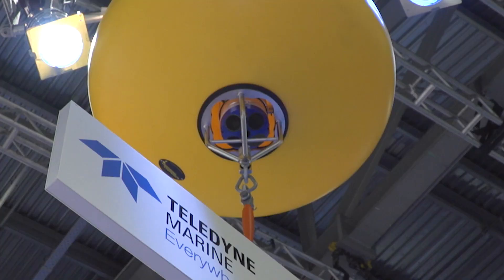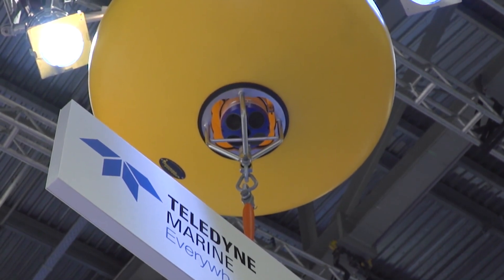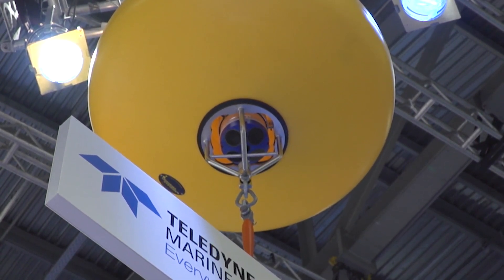In the bottom of the buoy is a Sentinel-V ADCP, which has five beams on it. In this application, the fifth beam will be turned off because it's looking straight down at the mooring line and would block all of the signals, so you just use the four beams. On the top of that mooring, we could actually put another Sentinel-V looking upward. Since it's at the top of a subsurface buoy, we can turn on the fifth beam and measure the vertical velocities all the way up to the surface.